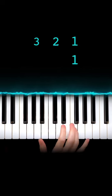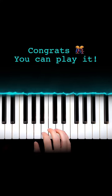One, two, three, one, two, three, one, two. That's the only way you need to know how to move your hand.